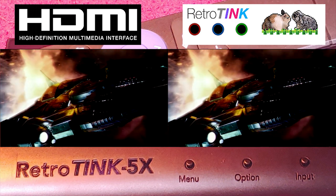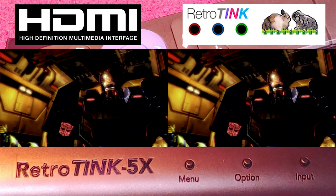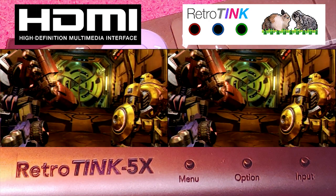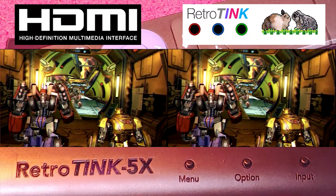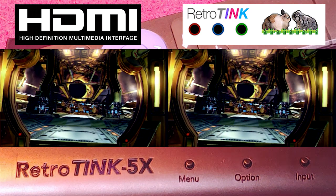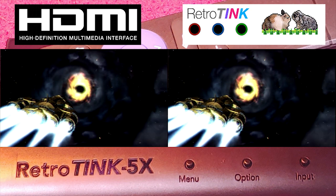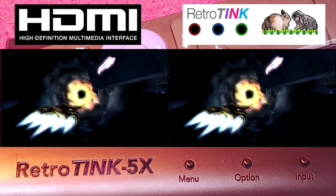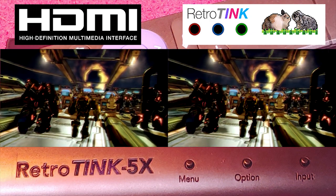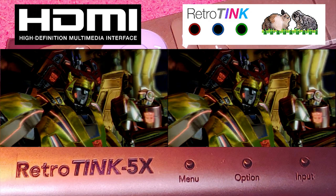We have no choice, Bumblebee. The war is lost. Leaving our home is the hardest decision I've ever had to make. It has been a long, painful war with the Decepticons. Whatever lies beyond that portal is our best and last hope, my friend. We're approaching the portal — that indicates it's growing more unstable. At this rate it may close before we even get there.